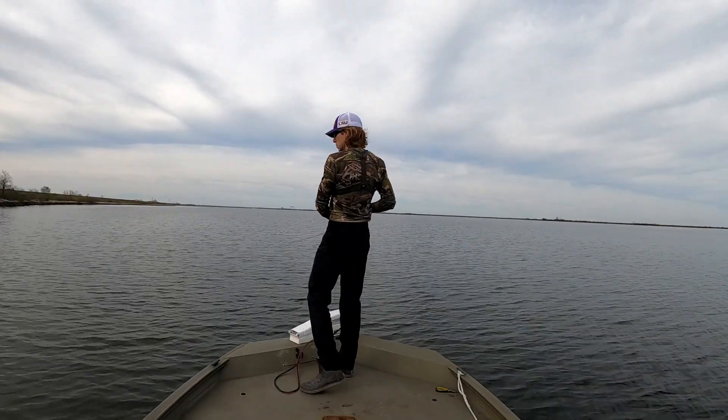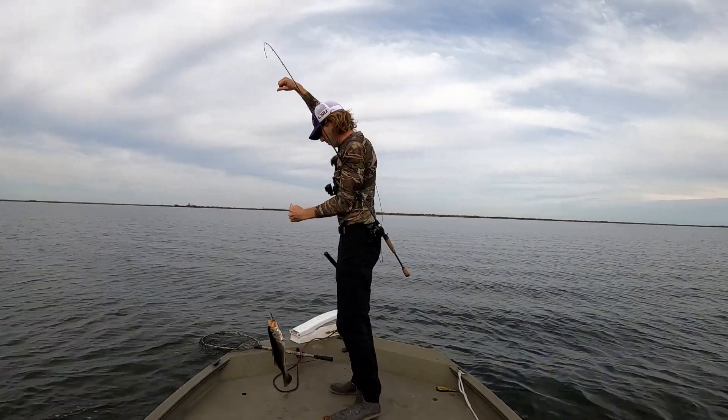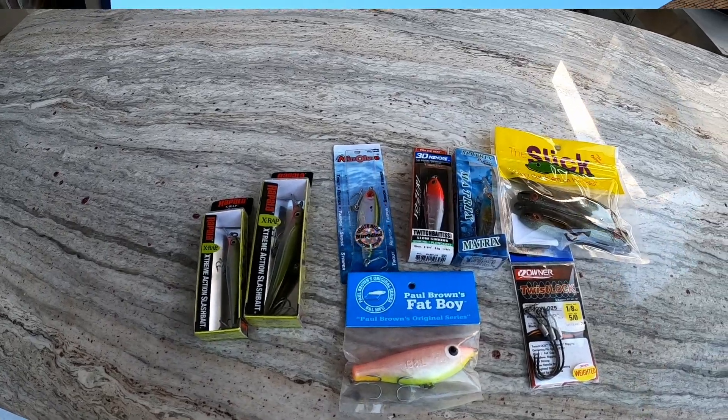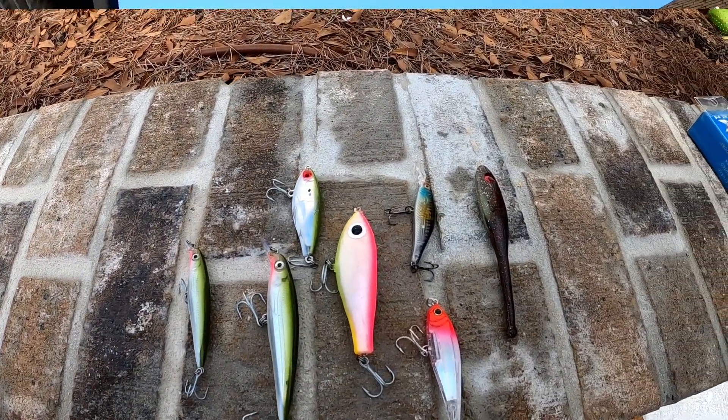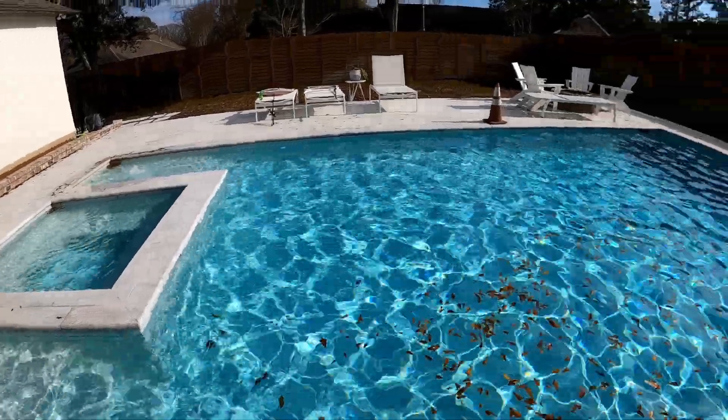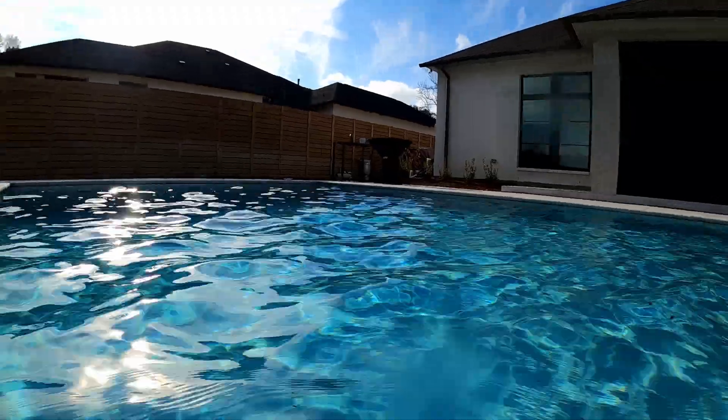If there's one thing I love to do this time of year, it's chase big trout. In my experience, there are certain lures that tend to target those bigger sized trout. Today we picked a handful of lures - this is by no means an exhaustive list. Some that I've fished with before, some that I've never fished with, but we're gonna raid a friend of mine's pool. We're gonna do a pool test. Let's go see how these lures look.